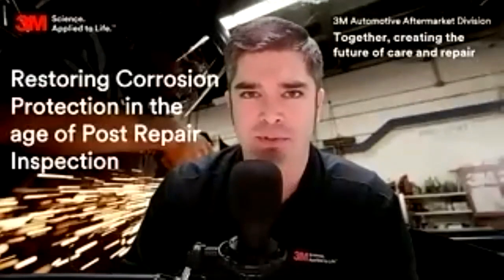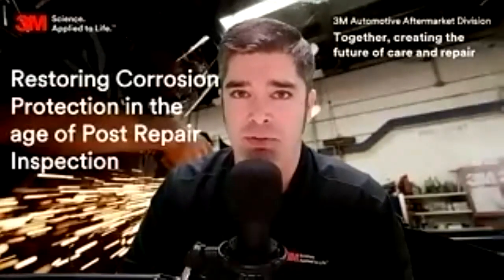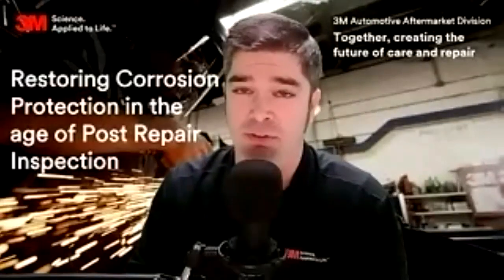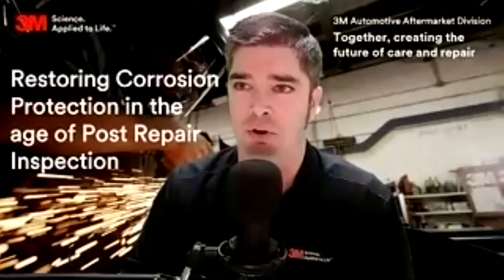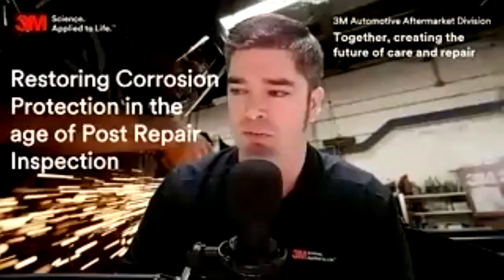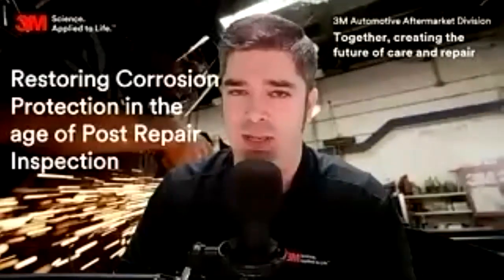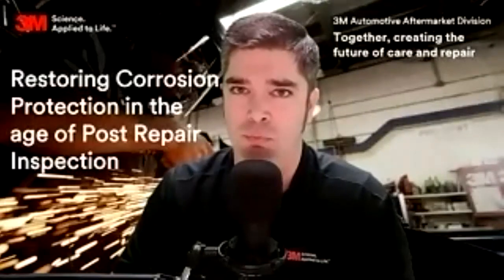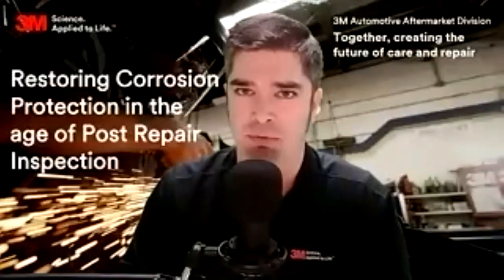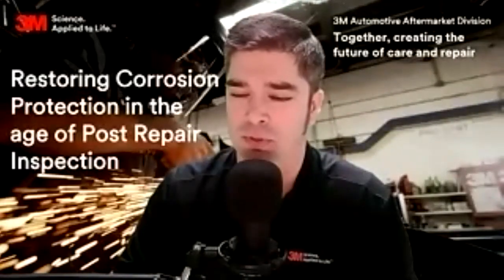If you're following OEM procedures and bulletins, Honda has a new one out where they specifically call out that you have to use an epoxy primer underneath not only seam sealers but all refinished coating materials — undercoatings, gravel coatings, and other coatings as well. It's all in the same position statement that just came out. If you're a Honda shop or working on a Honda vehicle, make sure you pull that bulletin. Making sure we're following these bulletins, documenting them, and using them to our advantage is going to really protect us throughout the repair.